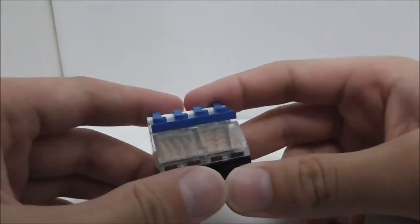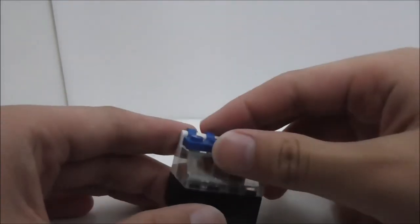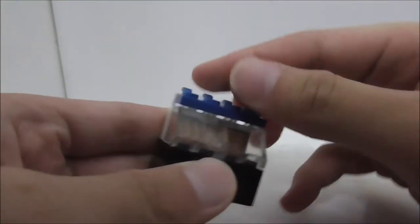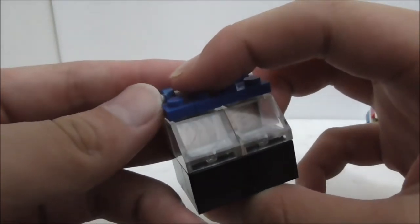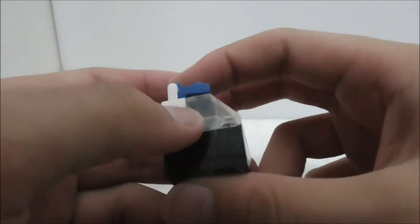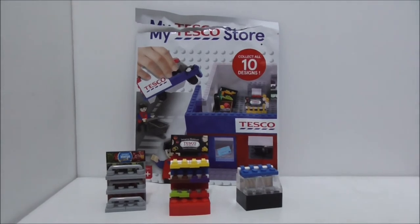The last one is the bakery, which is inside a case. You can open it up in real life but not in this Lego version. You can see there's some bread in there — these are clipped pieces so you can theoretically move them, but they are stuck on. This one is pretty simple — they just stick a sticker inside and put a piece over it. That's really it for all of the builds.